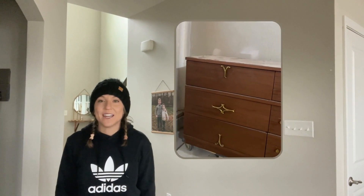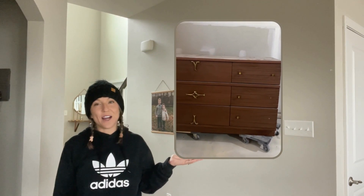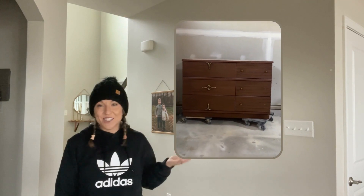Hi everyone, I'm Ashley and welcome to my YouTube channel where we are going to be adding a dash of new life to this $15 thrift store find dresser. Really quirky, a little bit weird. Let's go ahead and get started.